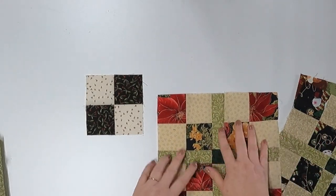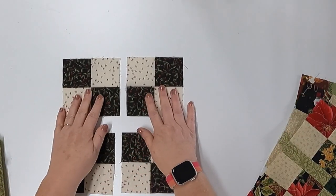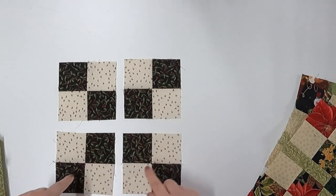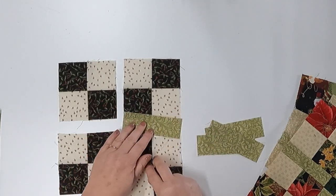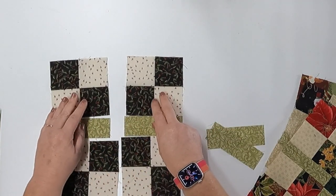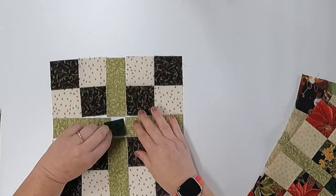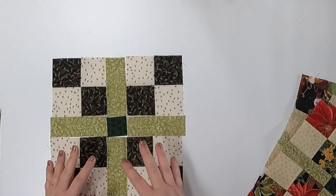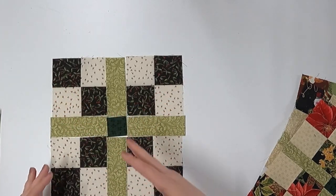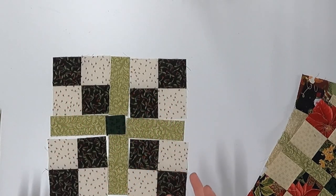The construction of the block is very simple. Each overall block is made up of four four-patches. In between each of these are sashing strips, and then you have your center cornerstone which goes in the middle. Overall it's a great beginner-friendly block and it gives a really cool impact, especially when they're laying together — you get this lattice line that goes through and it's really nice. We are strip piecing and chain piecing throughout this, and it works up quickly.